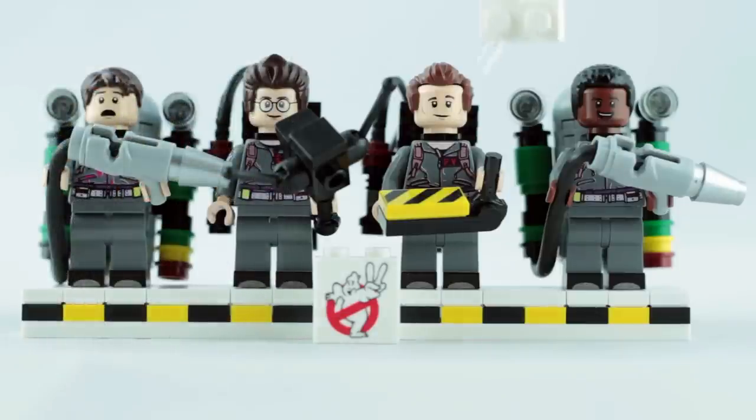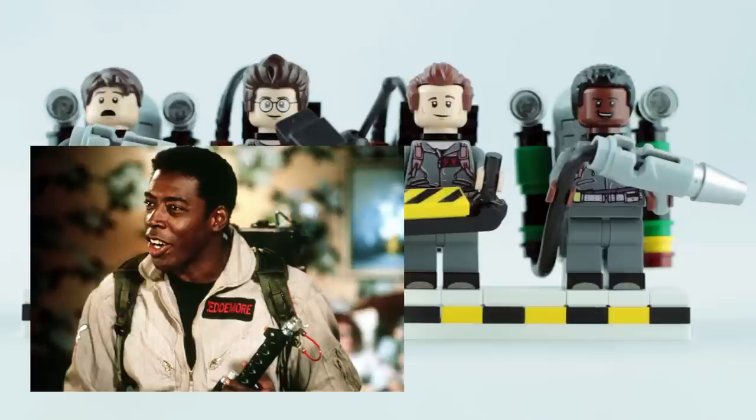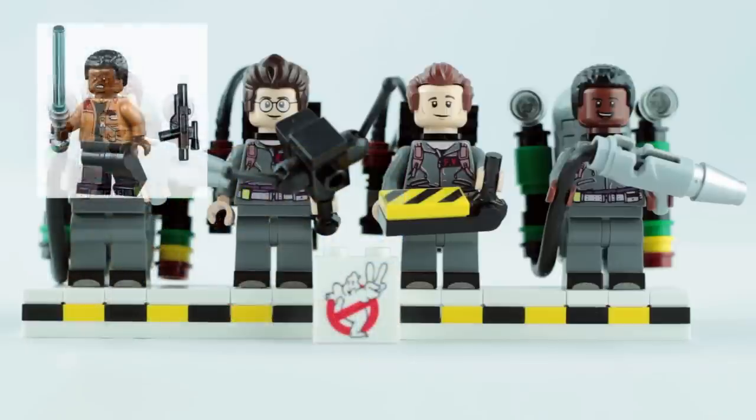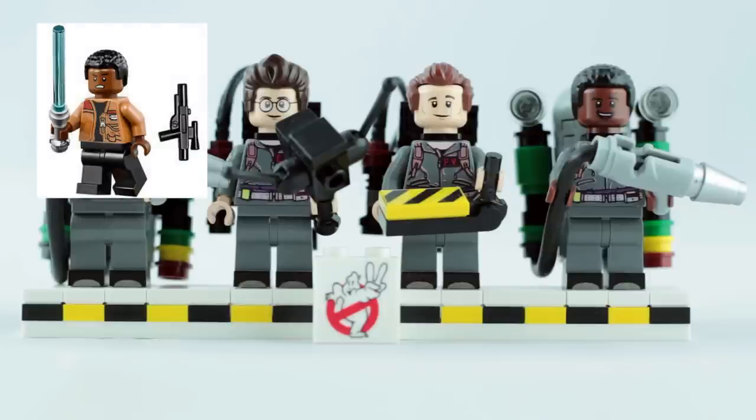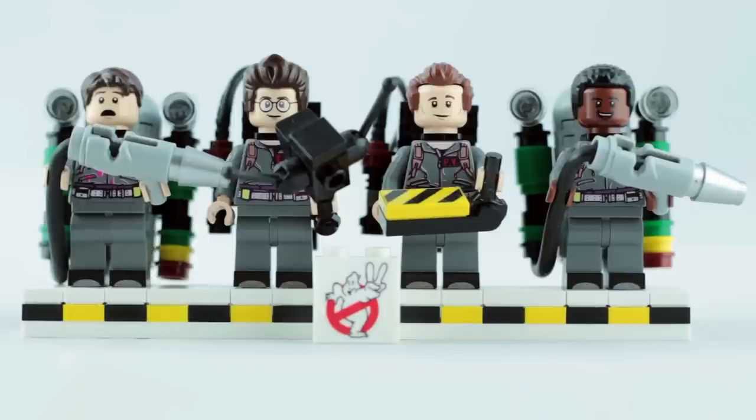You can see I also upgraded Peter and Winston's hair pieces to the newer ones that came with the Firehouse version of the figures. Also, as any real fan knows, in Ghostbusters 2 Winston has shaved his moustache, so I needed to use a different headpiece. I had originally intended on using Finn's head from the Star Wars sets, but I'm still waiting for that part to arrive — so for the time being I've gone with Cyborg's face, which I think looks alright for now.